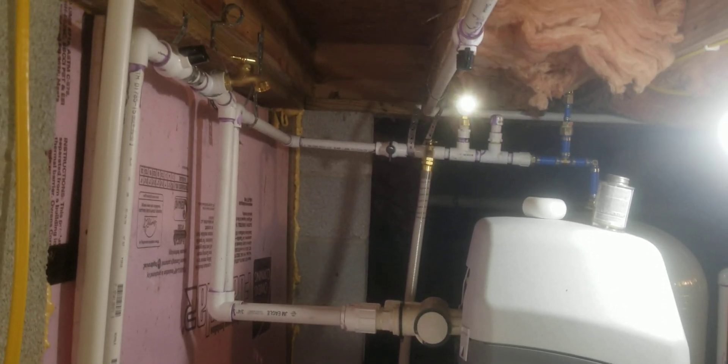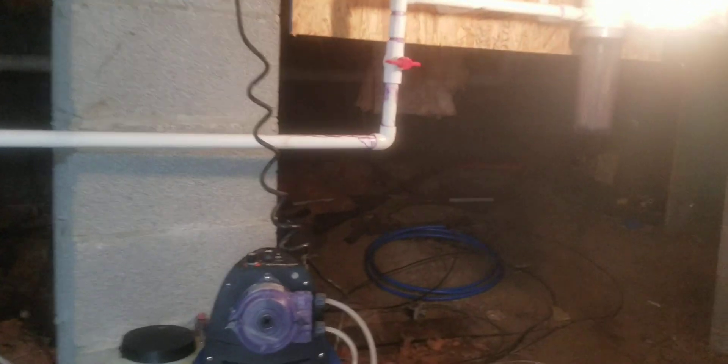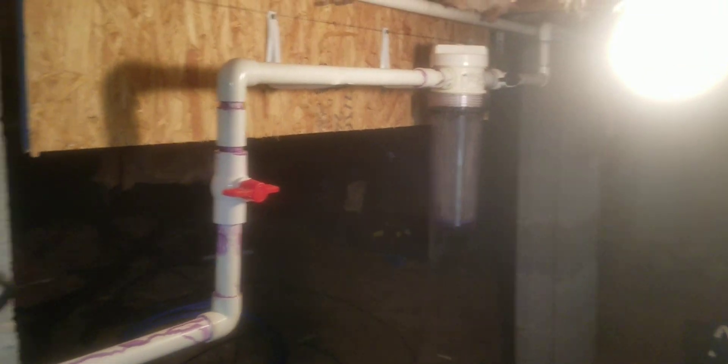I finally got everything plumbed in this house. From the well, we've got a pressure tank over there, and out of the pressure tank it hits this filter, comes down in here, and gets injected with chlorine.